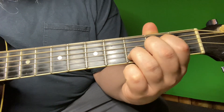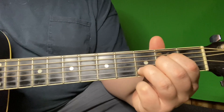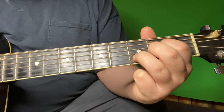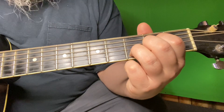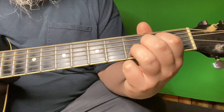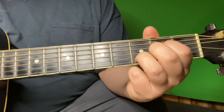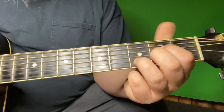Then we'll go to an A, but I am not lifting up my third finger that's on the second string third fret — I'm just leaving it there. Most of this progression you're going to keep it there anyway.